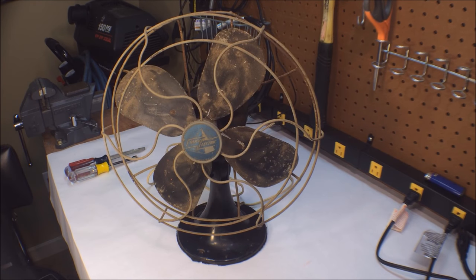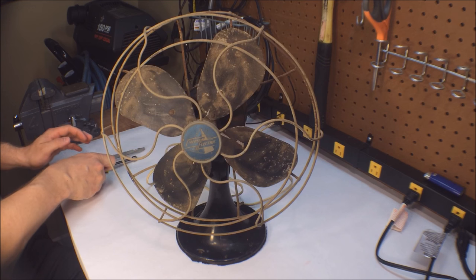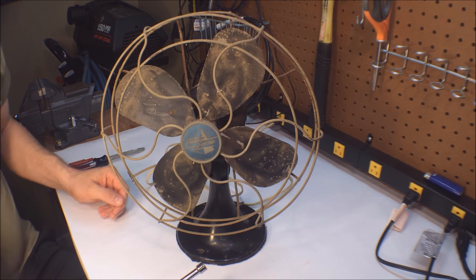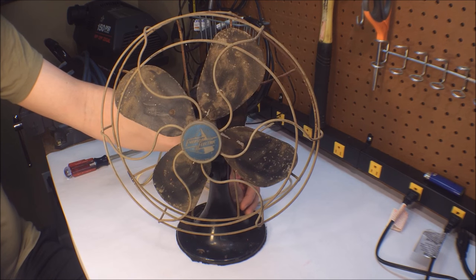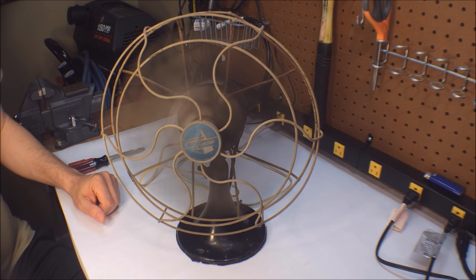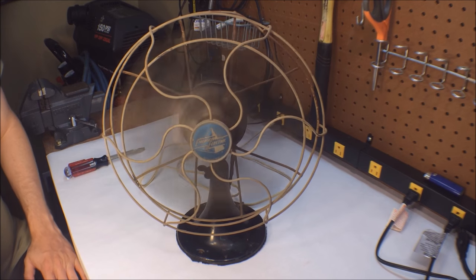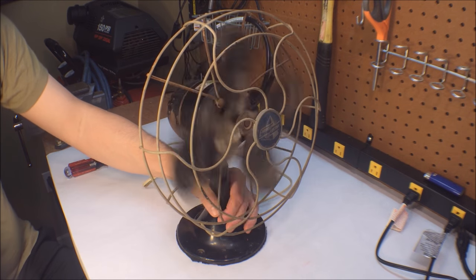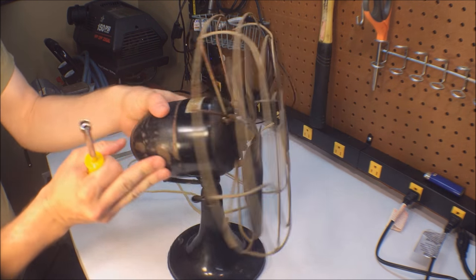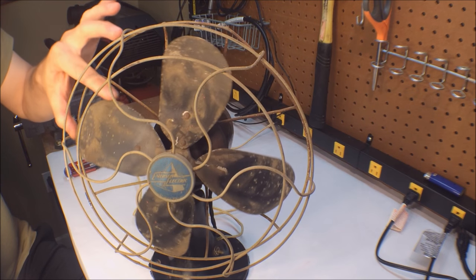Hey there YouTube, Clay Hughes here with my 1949 Emerson Electric Company antique desk fan that we're going to be working on today. This is part two of our video series covering the restoration. I'll show you the fan running — it's fairly smooth, no issues. Everything is in decent shape except cosmetically: there's a lot of rust, some dents, a lot of corrosion on the cage itself, and the blades could really use a good cleaning.